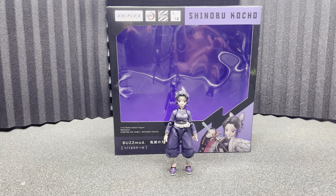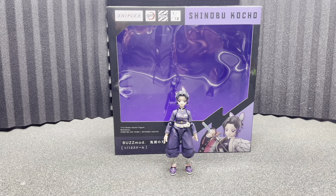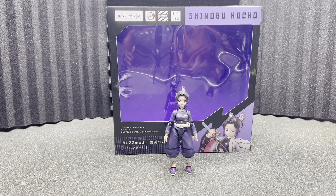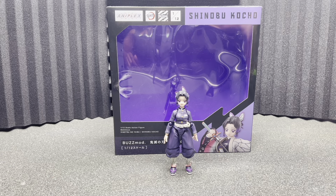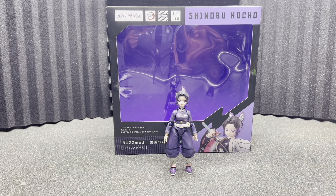This time we are taking a look at Shinobu Kocho — I'm not quite sure how that's pronounced. We already took a look at Tomioka — was that his name, Tomioka — took a look at him, and now we're going to take a look at her.